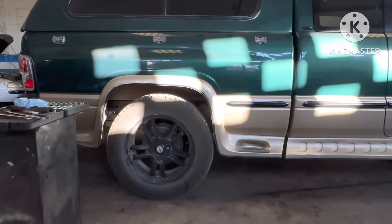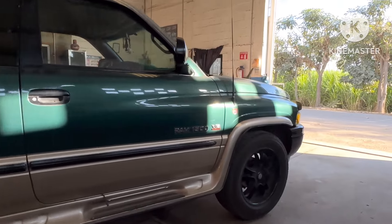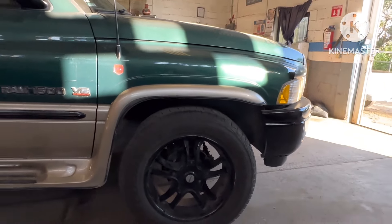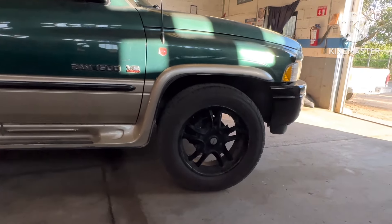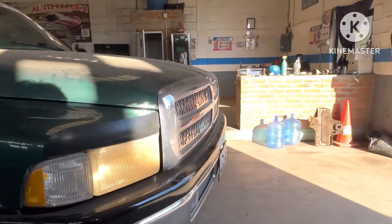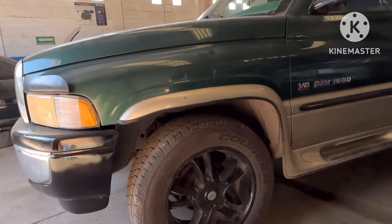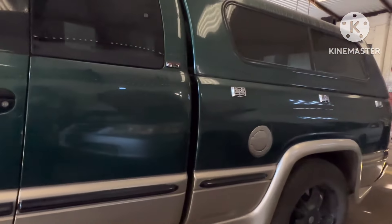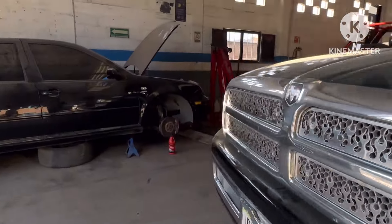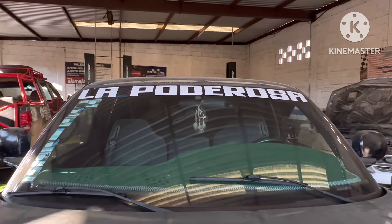Pareciera que estuviera más levantada de enfrente, pero no — ya medimos de la altura del spoiler al piso y está exactamente a la misma altura. Ahí quedó al puro chingazo, quedó bien parejita. Nomás tenemos que llevar a alinearla, porque cuando tú levantas un carro o lo bajas la llanta pierde su postura. Quedó chingona, quedó como si fuera para mí. Ahorita vamos a llevarla a que le pongan una franja negra por adentro del vidrio.